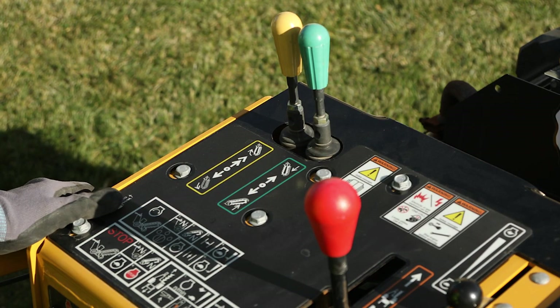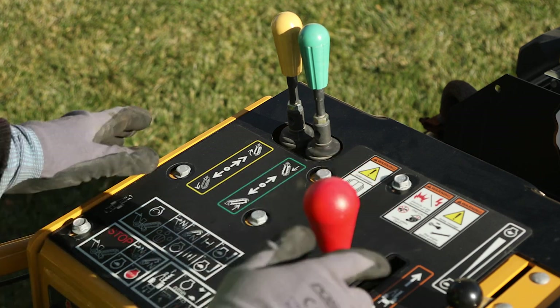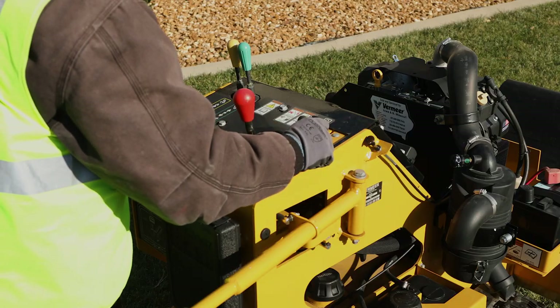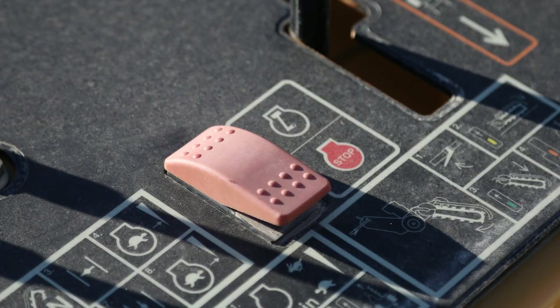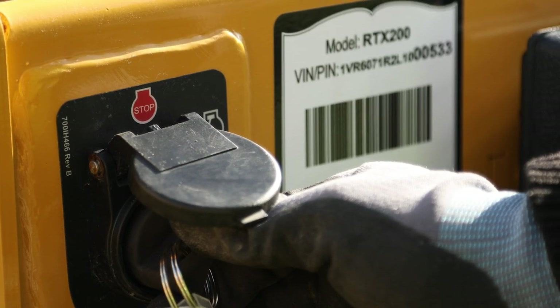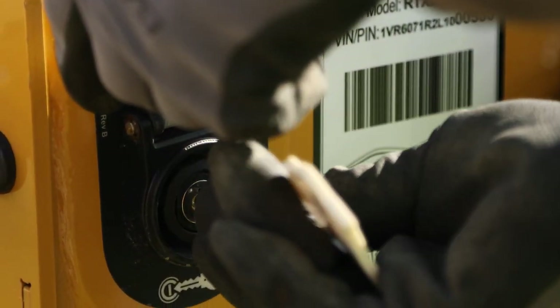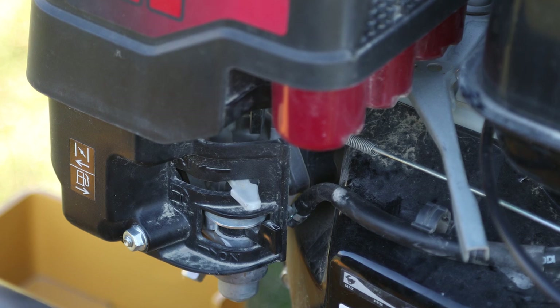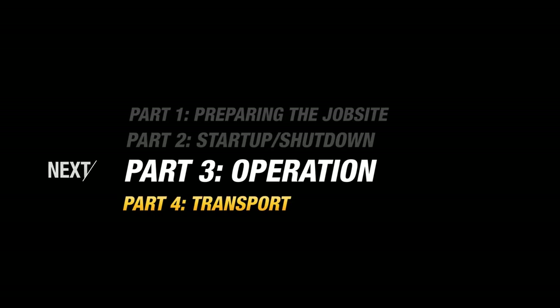Once the work is done and you are ready to shut down, you will place the propel and digging chain levers in neutral and reduce the engine speed to idle. Push the on-off switch for the recoil start, or turn the key to off position if it is an electric start. If your machine is equipped with a fuel shutoff valve, be sure to close that as well. You are now ready to watch the section on operation.